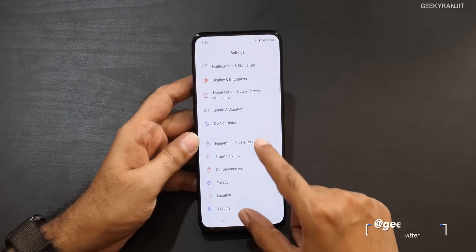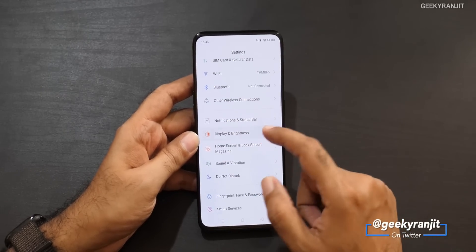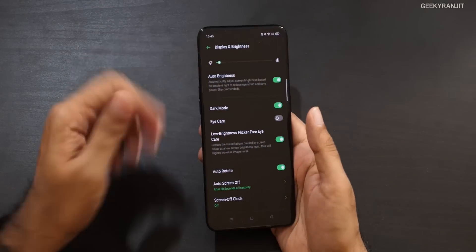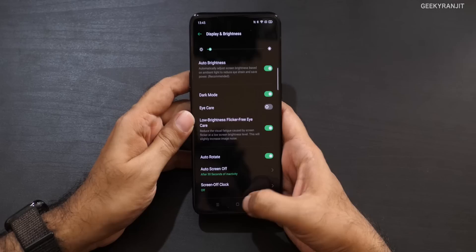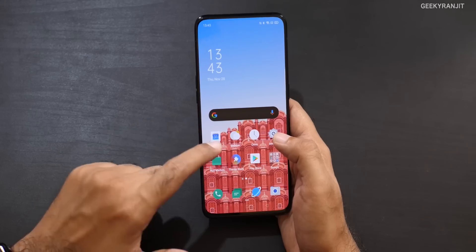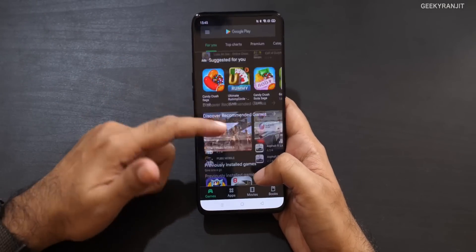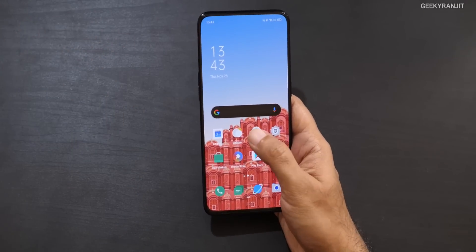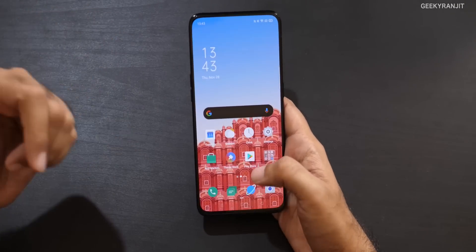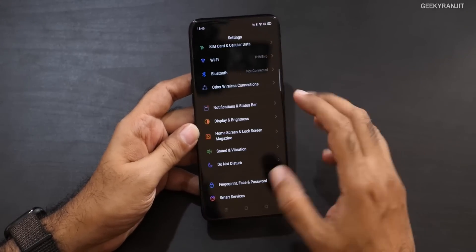In the display options, we also have dark mode. If you enable it, you get this dark mode which a lot of people like these days. The good thing is it's reflected in Google Calendar, the Play Store, and obviously in Oppo apps as well. The dark theme implementation has been done very well. Let's just revert back to the normal one for now.